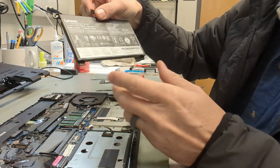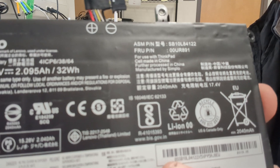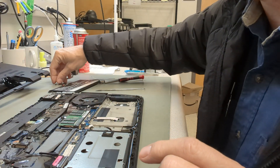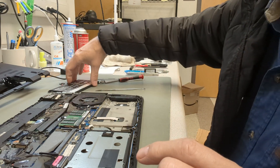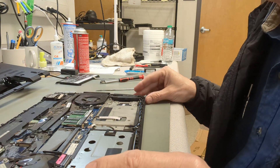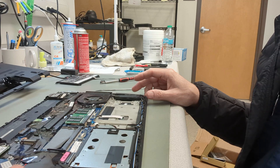This battery — you can see the part number there — and I will link in the description my Amazon affiliate link where you can find these batteries. I'll be right back, I'm going to grab a replacement battery and we'll put a new one in.